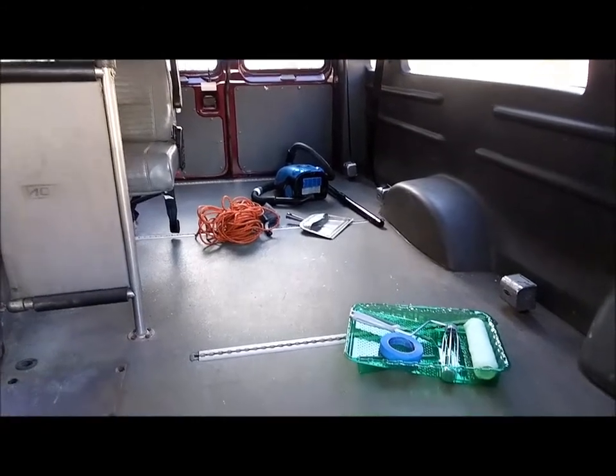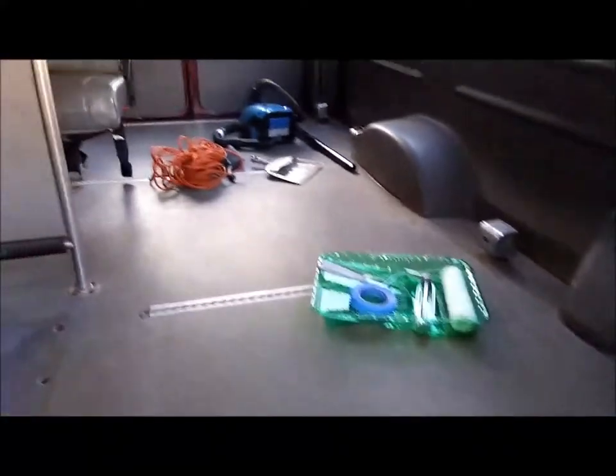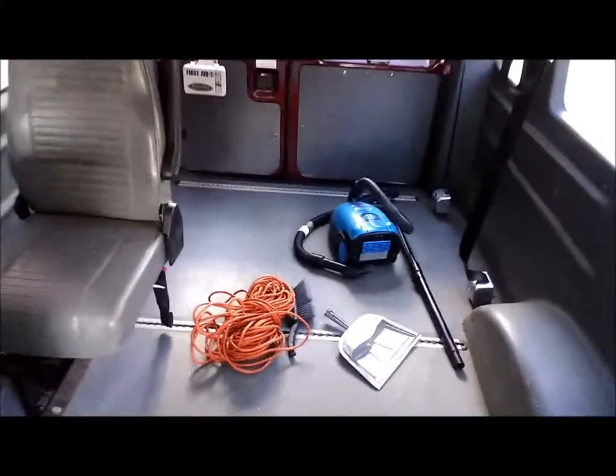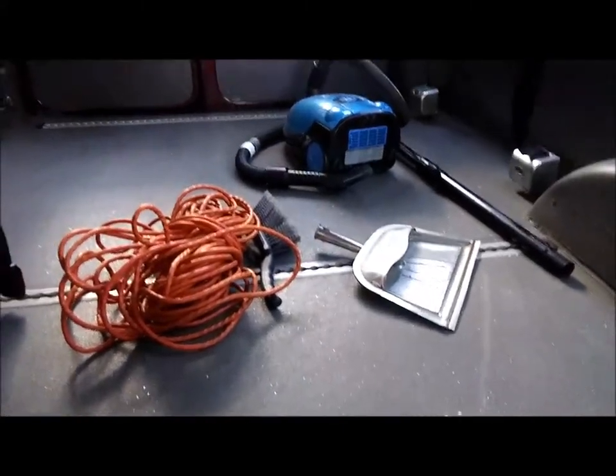This is the floor of the van — I just took all the stuff out, it's completely empty except for the painting equipment. I wanted to show you the surface of the floor. If you remember when you were a kid on the school bus, it's kind of sparkly with a texture so that you don't slip on it. I was a little nervous about what kind of paint to use on something like that.